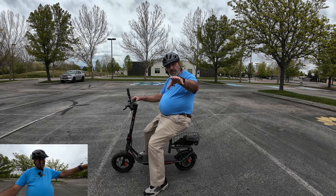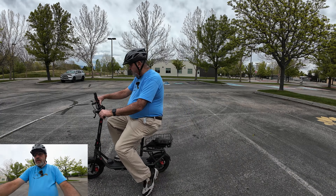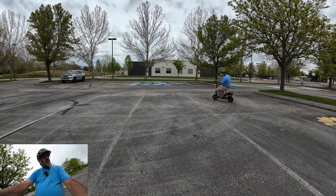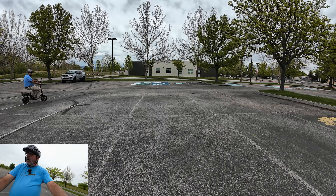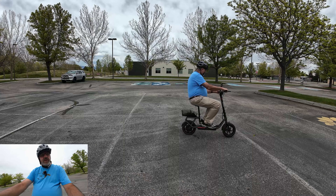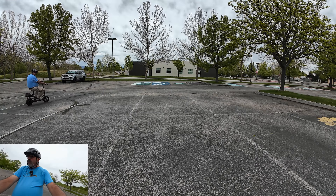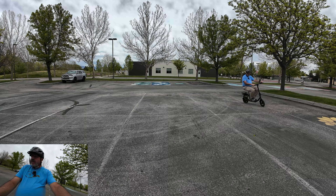I've got a pretty wide angle lens on the Action 4 camera. Just doing some figure eights — as you can see, it's really easy to handle. Other than riding one lime scooter one other time, this is the first time I've ever ridden a scooter. This is in medium speed and it's very easy to control — not having any problems at all.